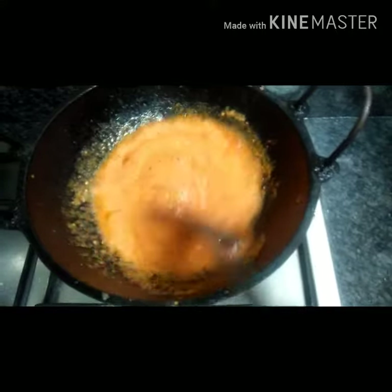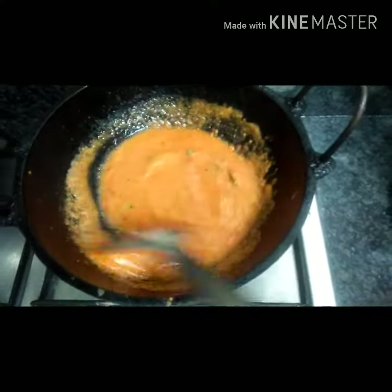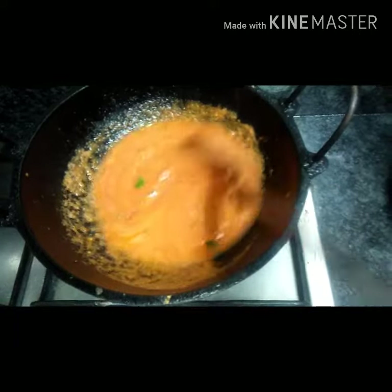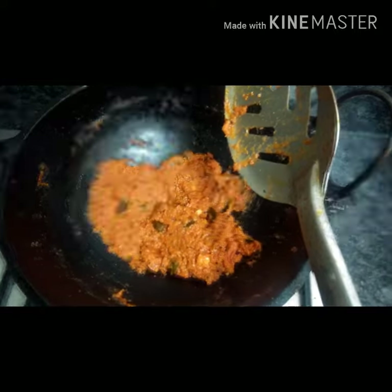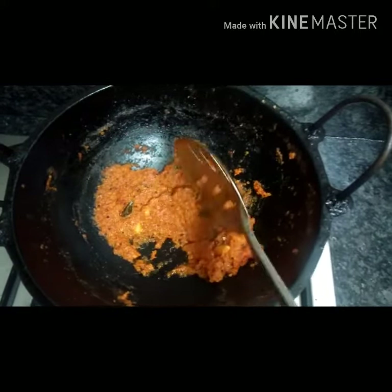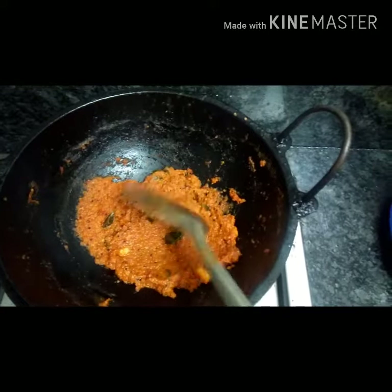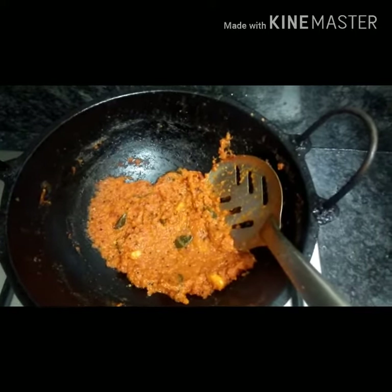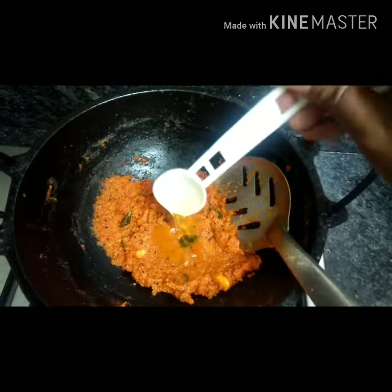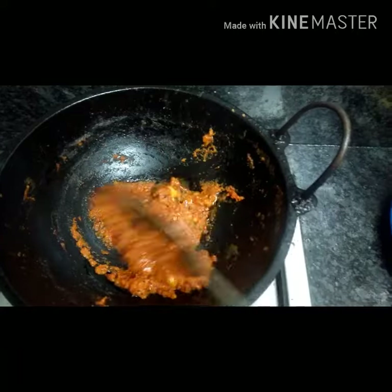Add the egg and let it dry. Put it on the stove for a few minutes. Put a little spoon in. Now let's get it ready.